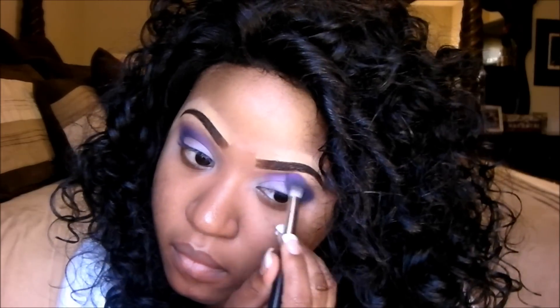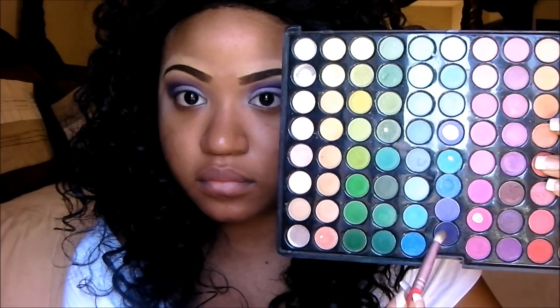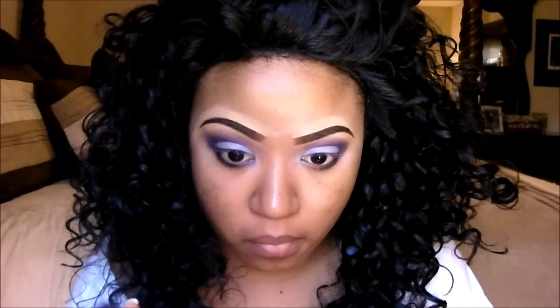Now I'm taking the color Paranoid again and sweeping that on top to give it that light-to-dark effect. Then taking that plum color again, I'm placing it on the outer part of my under lash line. Then I'm taking Fade and placing it in the inner portion of my under lid area.